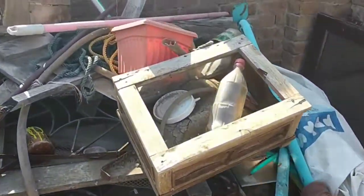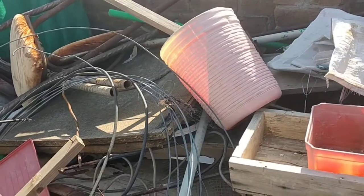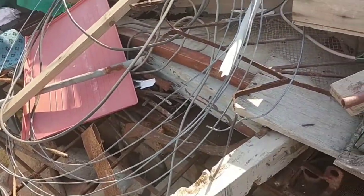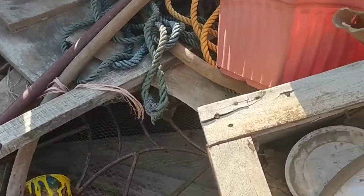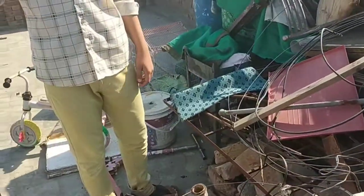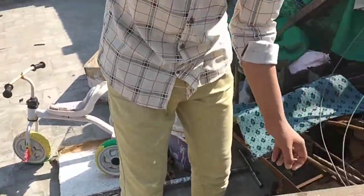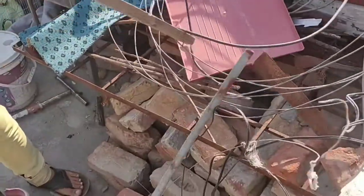We are looking for a snooker set. After looking around, we found another option — one side, one trick. It doesn't look great but let's try it out!